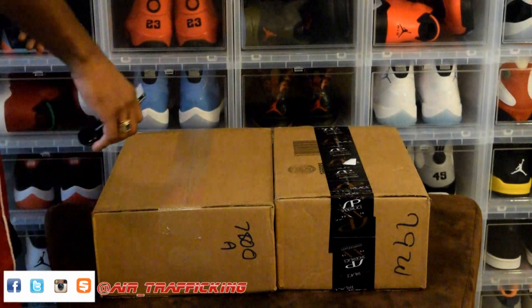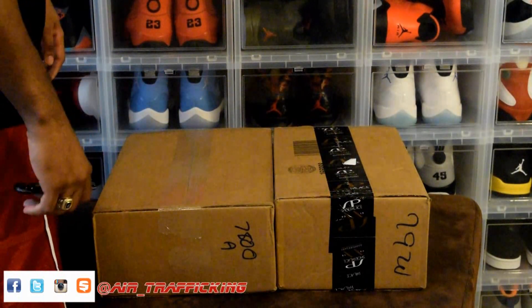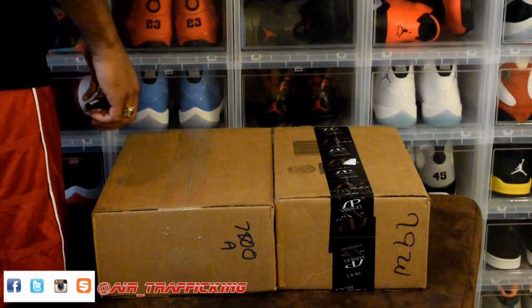Good job, welcome back to Air Traffic. Today I got two unboxings for you — both are a little overdue, sorry. Been kind of busy with work, but let's go ahead and get into them.